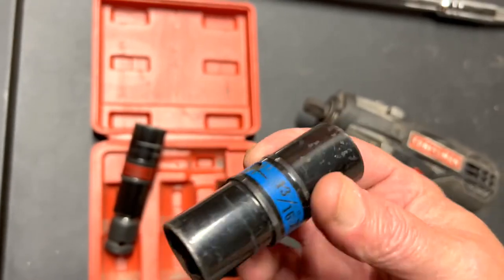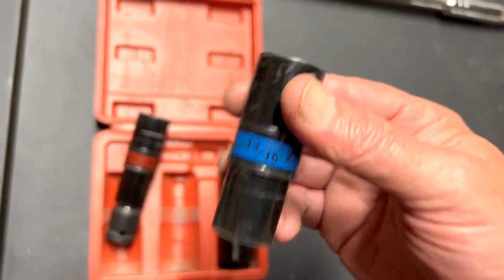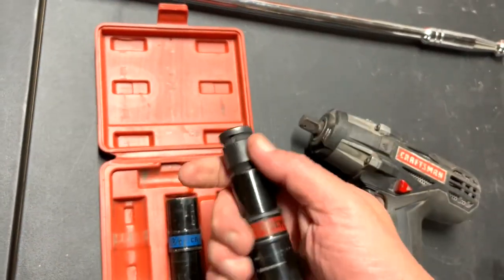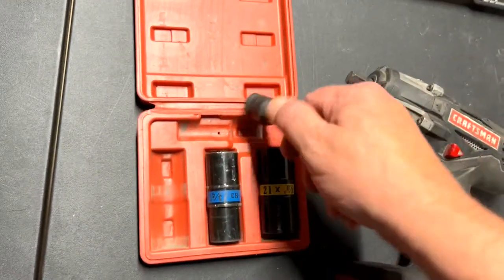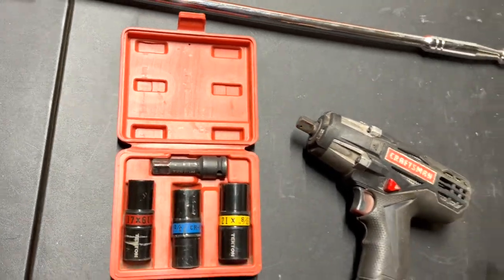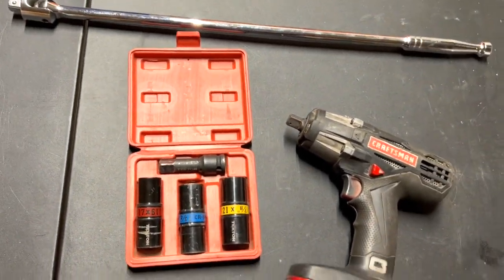And this one is three-quarter and thirteen-sixteenths. This right here is a great little kit.